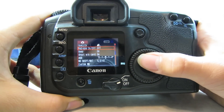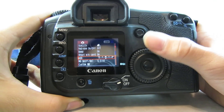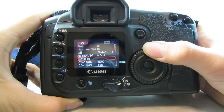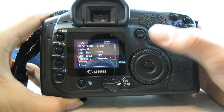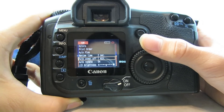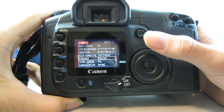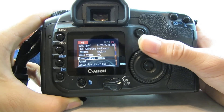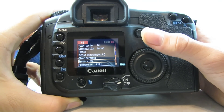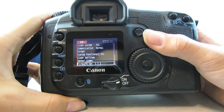We have red eye on and off, beep, shoot without card, AEB or auto exposure bracketing, white balance shift bracketing, custom white balance, color temperature, color space, parameters, protect, rotate, print order, auto play, review time, auto power off, auto rotate, LCD brightness, date and time, file numbering, language, video system, communication, format memory card. And that is custom functions, clear settings, and sensor clean. This camera is running firmware version 2.03.